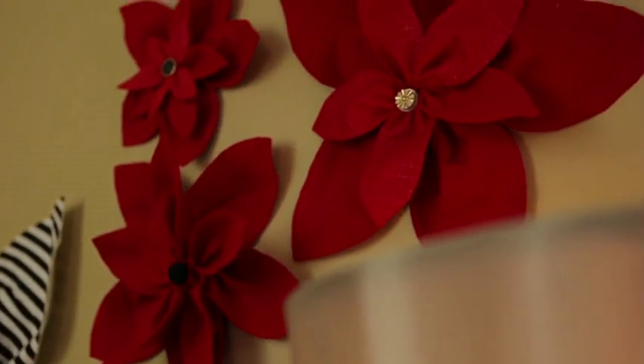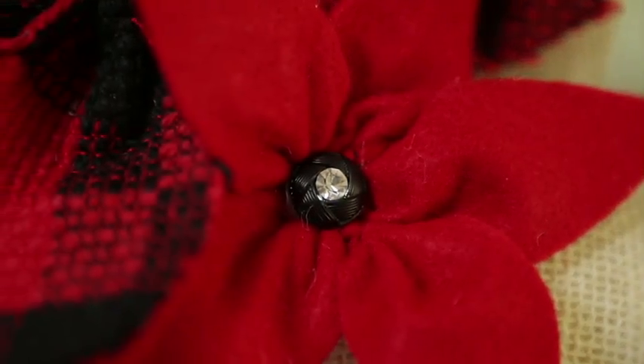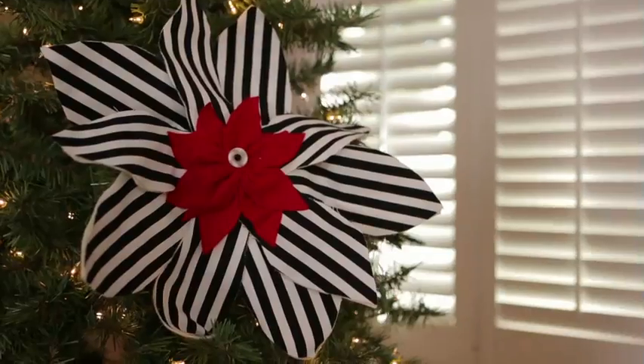If there's one flower that makes you think of the holiday season it's the poinsettia. You can create your own poinsettias out of paper and fabric. Once you've got the technique down you can really get creative.